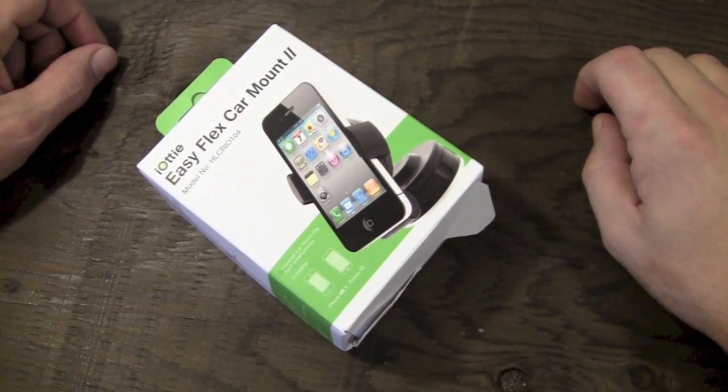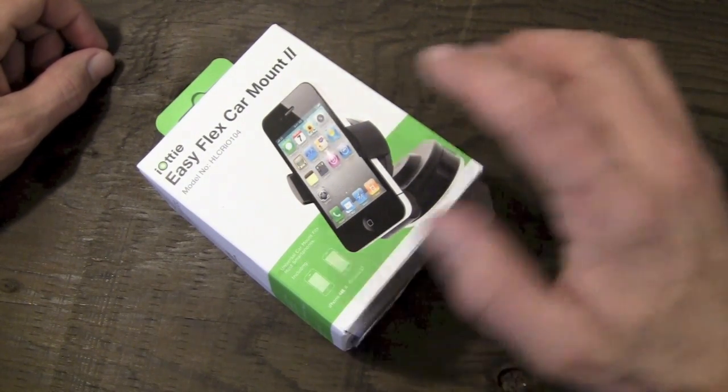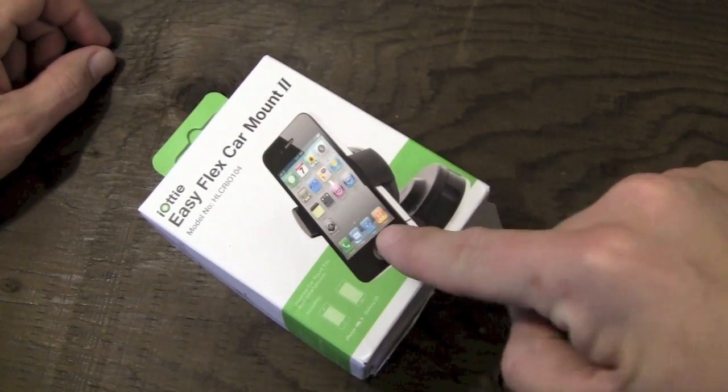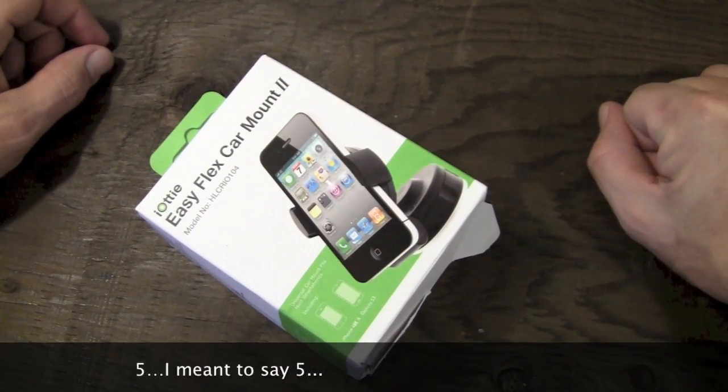Hey guys, what's going on? It's Uncle Tone. How are you guys doing? Today I'm going to have my full review for you guys on the iAudi EasyFlex Car Mount 2 for the iPhone 4, as well as a myriad of other devices.